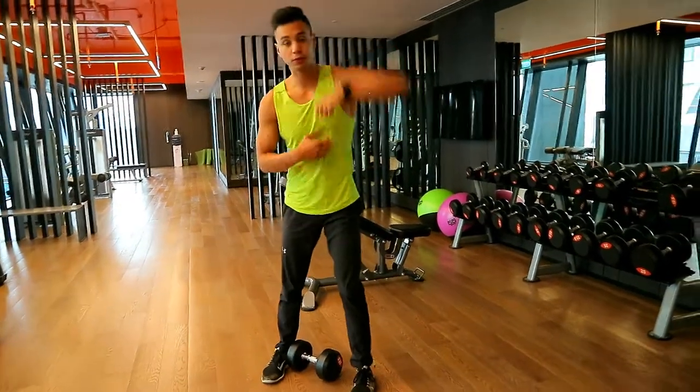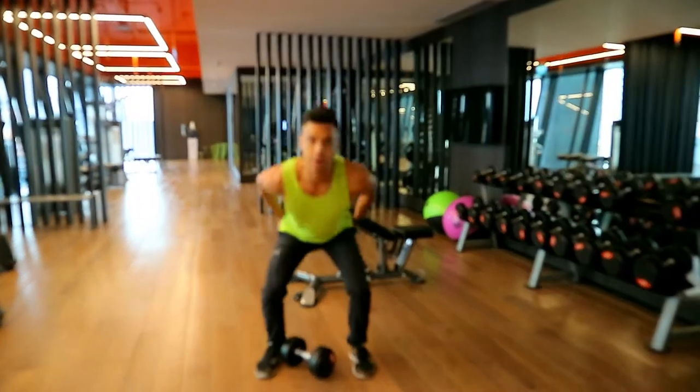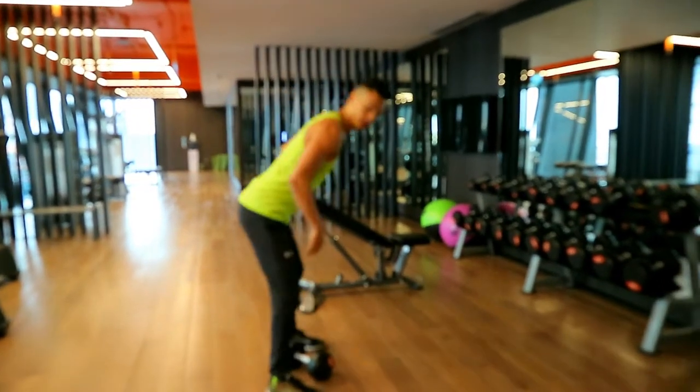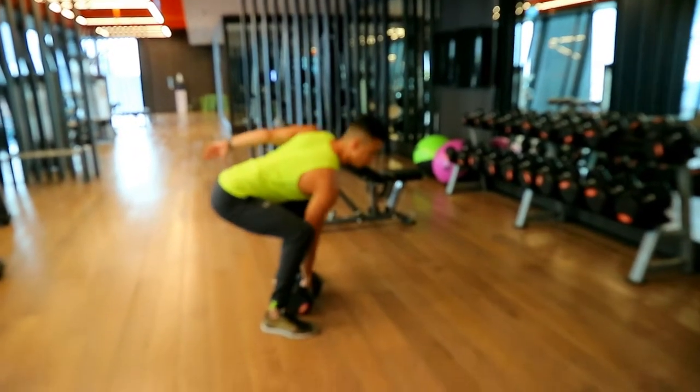The common mistake is to pull too much with the arms, so just pull upward, but you're using the power of the legs — power through the legs, pushing up, and then finishing with the arm. So again, you want to control back down, keep the dumbbell straight below you, and pull up.